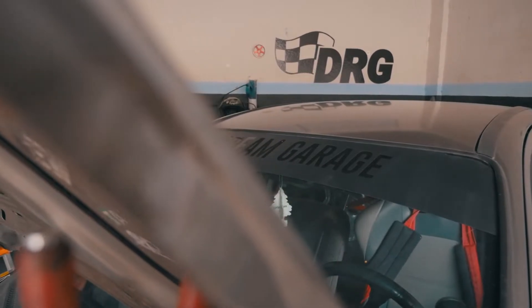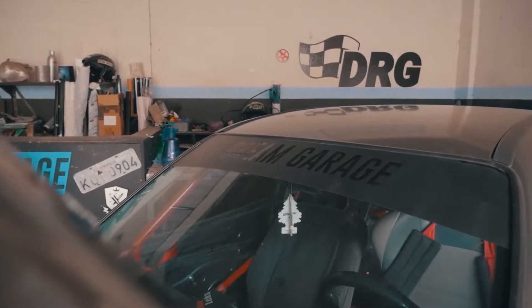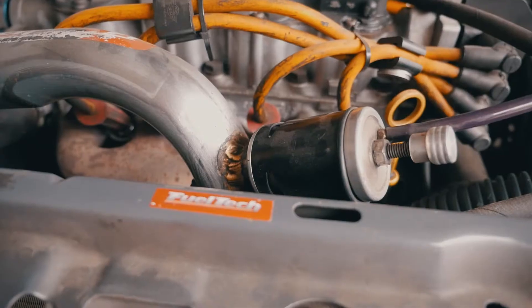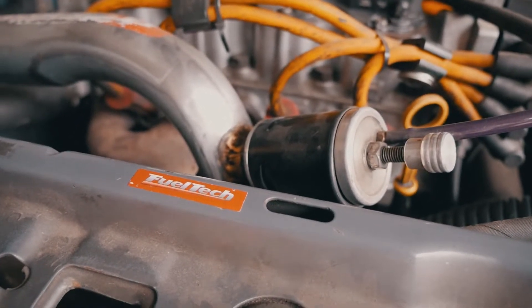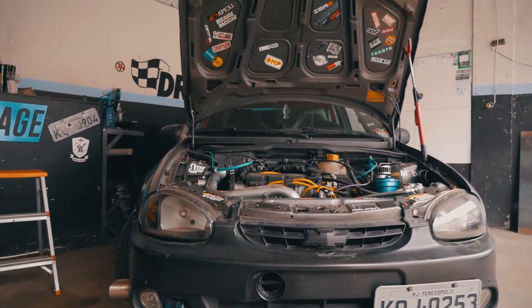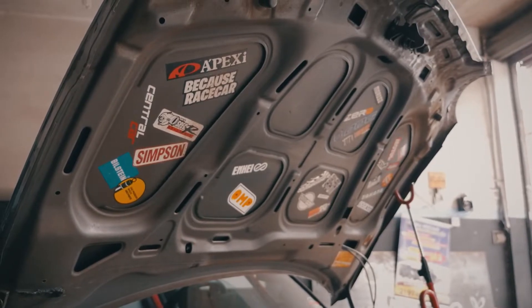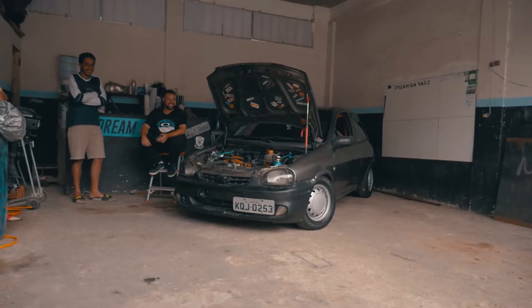A Edna Casimiro perguntou se eu faço essas modificações, porque ela tem um Corsa 97. A parte mecânica eu não faço — isso é o preparador aqui da cidade que faz. A parte mecânica é meio complicada, não sei mexer. Mas a parte de escape no para-choque, o rollcage, esses acessórios, levantar o capô, trocar o para-choque, botar um volante, mexer com suspensão e chapeamento — essa parte a gente faz.